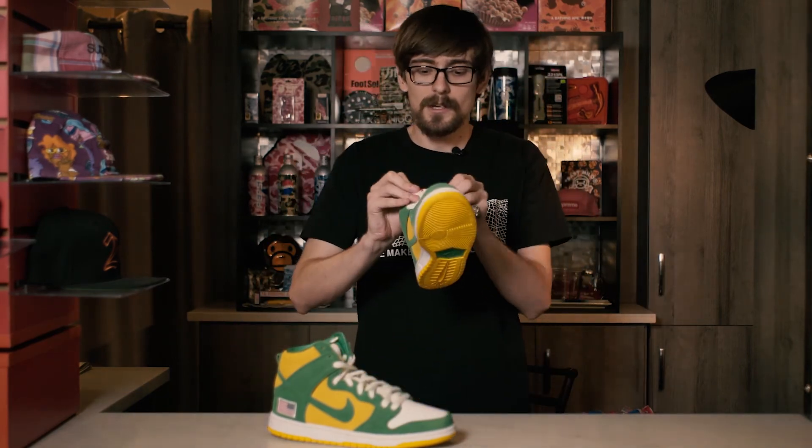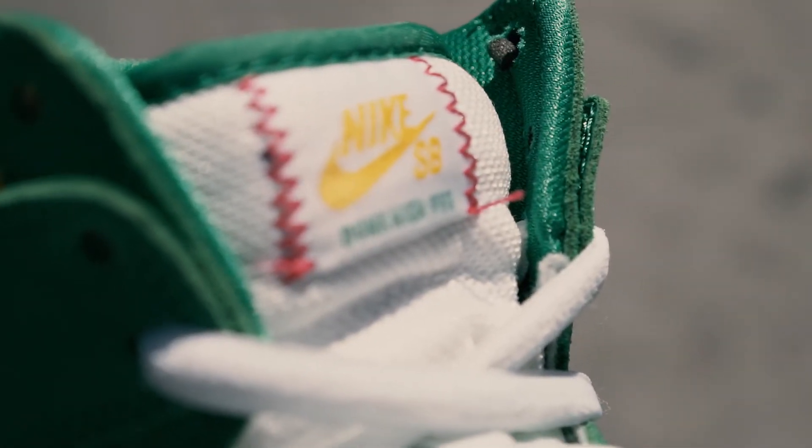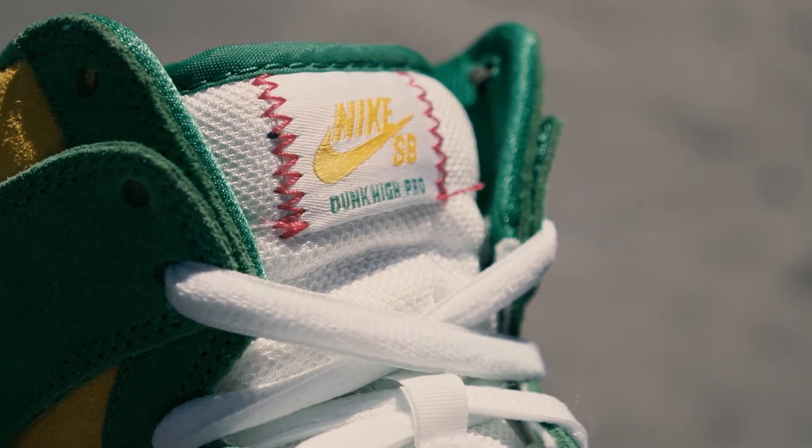I thought about the Lucky Bees right away. I copped the pair, skated them, kept them in the tuck, still have them. The tongues also feature a really cool MLB trading card-style stitching on the sides. Outside of that, that basically makes up this shoe's release.